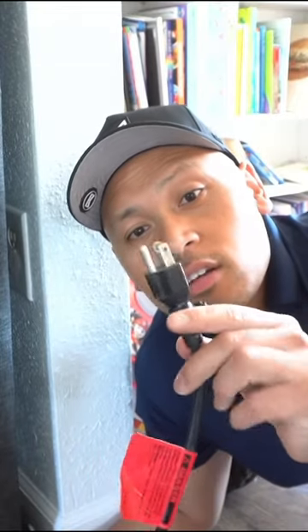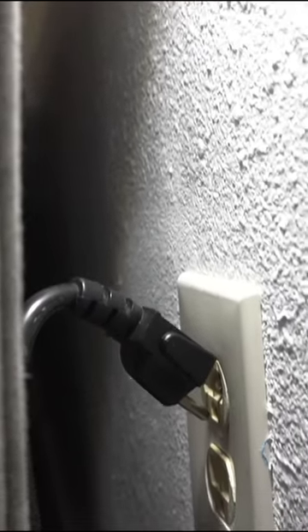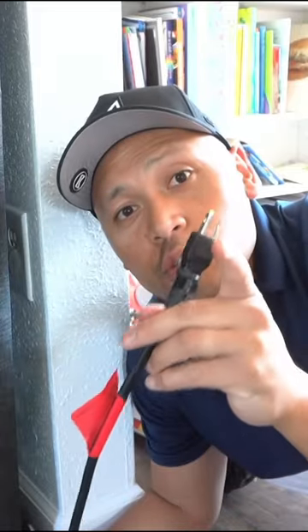Do you ever have this issue where you can't get these thick long plugs to get behind a piece of furniture — like a bed or a cabinet — and it just doesn't fit well? Stay tuned, I'll show you a solution.